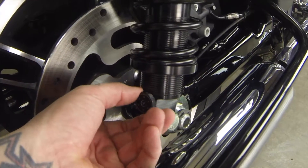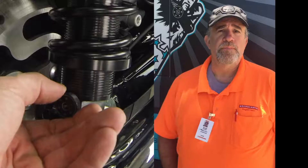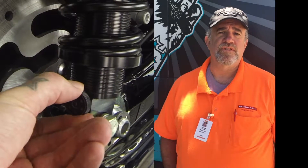So you were able to tune it right in just by messing with the rebound knob? Yeah, exactly. The rebound knob did everything I needed to do. I didn't have to adjust the springs at all.